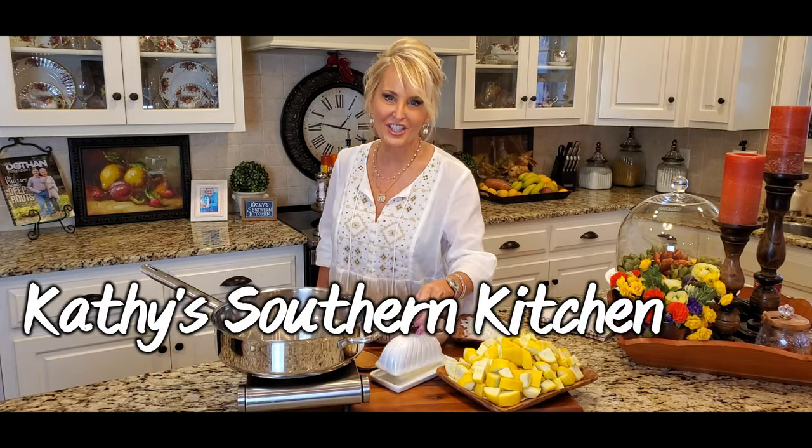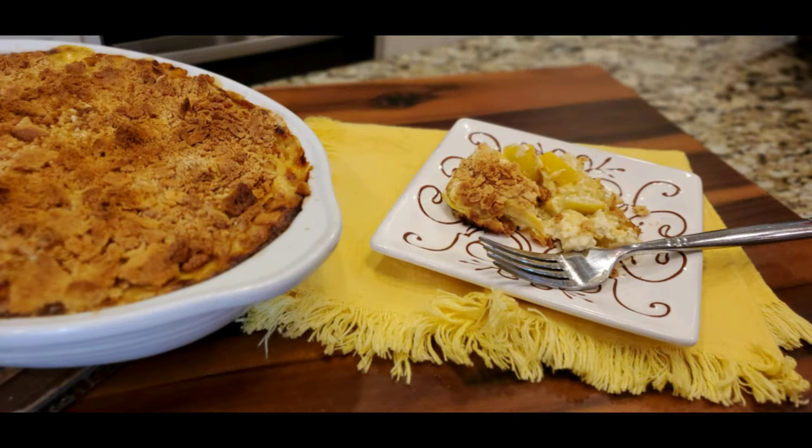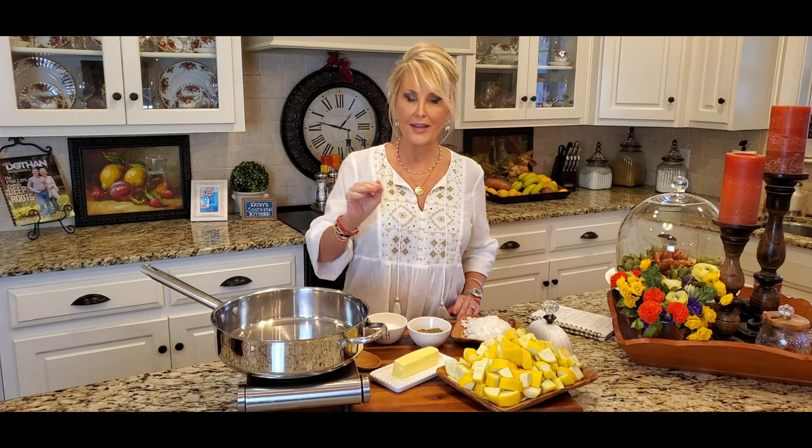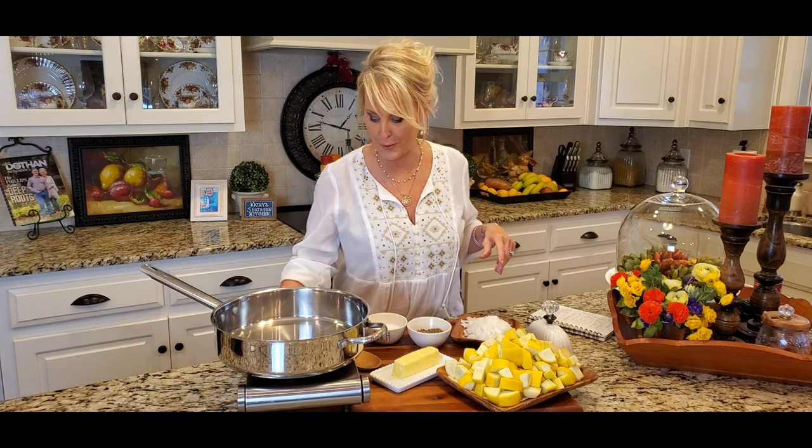Hello, welcome to my kitchen. Today I'm going to make a squash casserole. A couple of weeks ago I went Facebook Live and I asked what are some of the recipes that you want to see me make, and squash casserole was at the top of the list. I can't tell you how many people requested that I make this, so here we go.